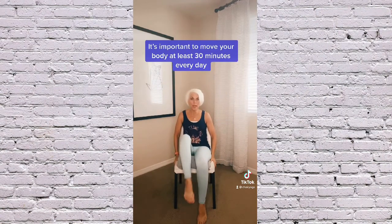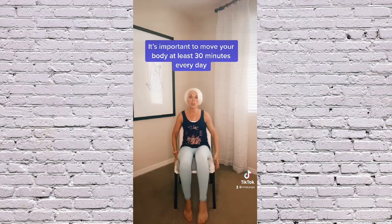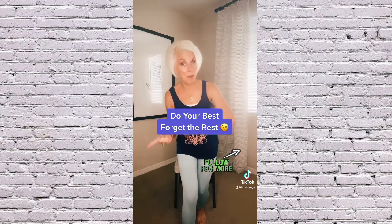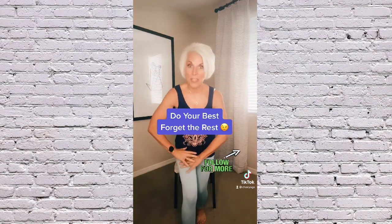This is a way to move the body without having to go outside, especially if you have mobility issues. And always remember, do your best, forget the rest, and come on back tomorrow for day two because we're going to build on it.